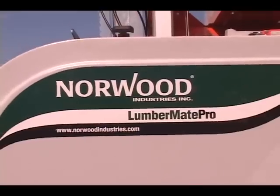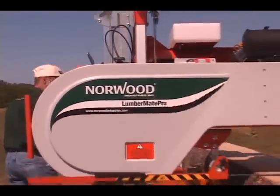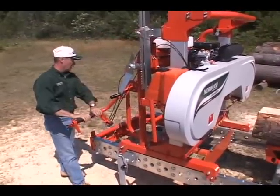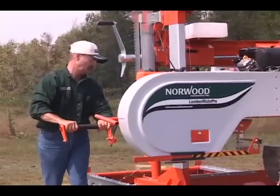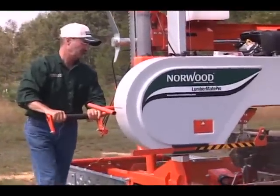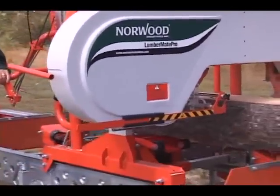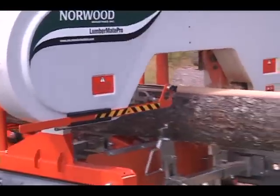The Lumbermate Pro is shipped in compact, knock-down form right to your door, saving you hundreds of shipping dollars. Complete step-by-step instructions, photos, illustrations, exploded views, and helpful sawing tips are included in your operator's manual.